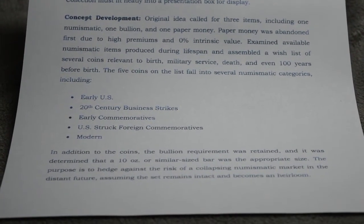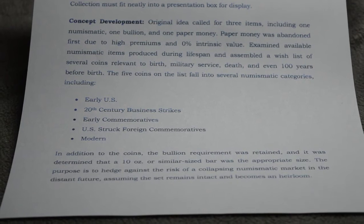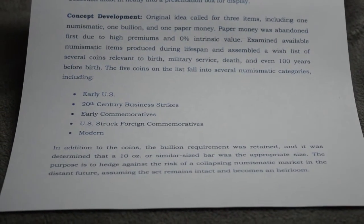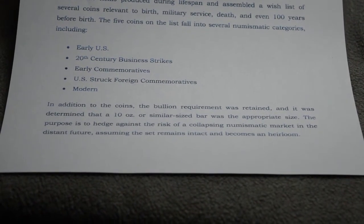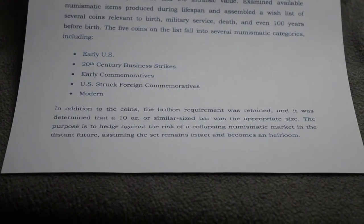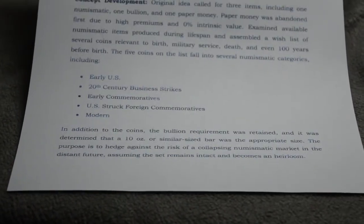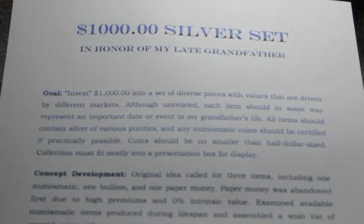The five categories are: early United States issues; 20th century business strike issues; early commemorative — that's the earlier silver commemorative, pre-1955; U.S.-struck foreign commemoratives, which I'll explain; and a modern issue. In addition to the coins, the bullion requirement was retained. I still wanted to get at least 10 ounces of silver to be part of the set, and I wanted to find a type of silver bar that would look good with the coins, hold its value, and maybe have a little bit more premium than just some kind of a generic bar. So that is the premise. I'll take a little break here and show you at least a piece or two from what I have so far.